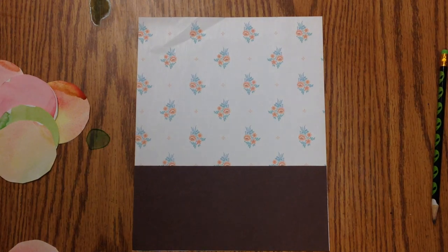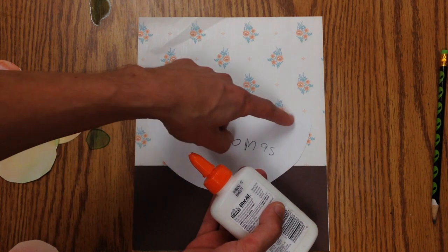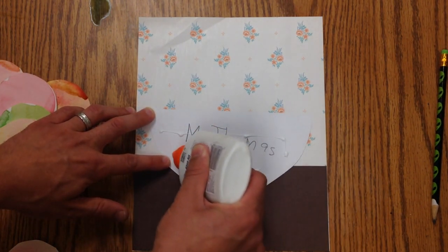Then I'm going to take my bowl and turn it over. I'm going to leave this unglued a little bit, and I'll show you why in a minute. So let's just put glue on the bottom part and press for five seconds.